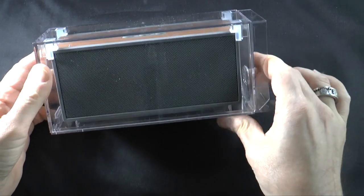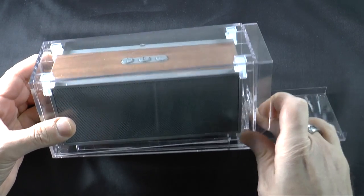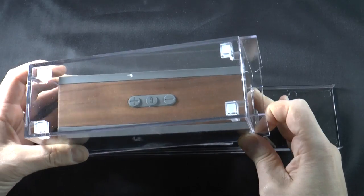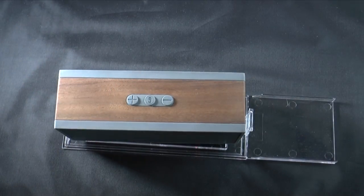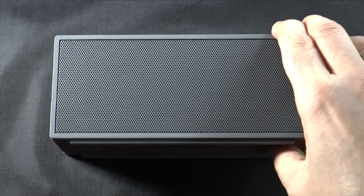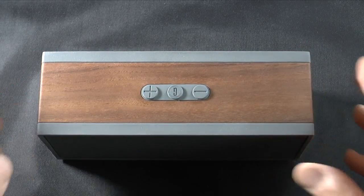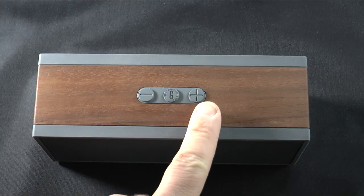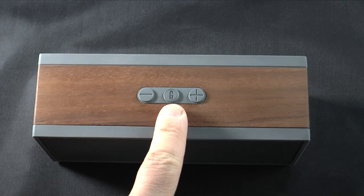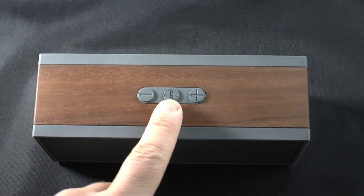Now we're left with the speaker itself. To get it out of the box, it's just as simple as pushing the clasp on the side in, and you lift up and off. The speaker itself is a very nice unit — about the same size and design as the Jawbone Jambox, but the sound is so much better. At the top you have volume up, volume down, and a power button that also serves as your pairing button. It has a little G for Grain Audio.